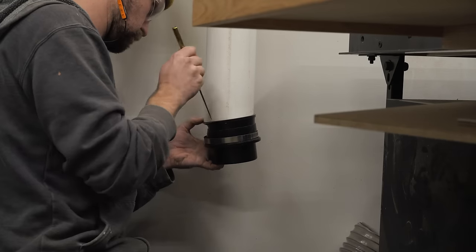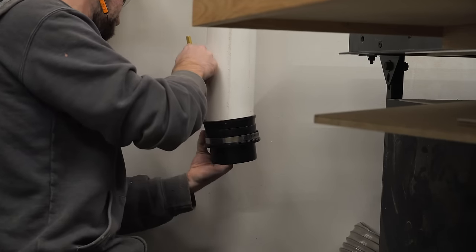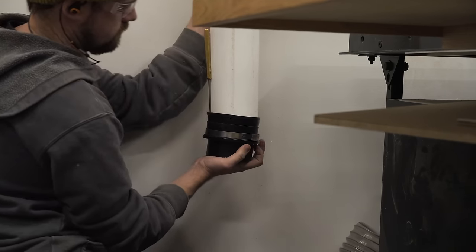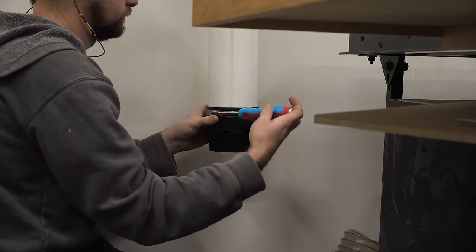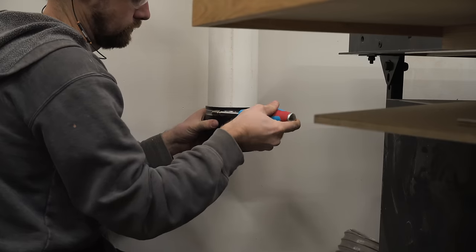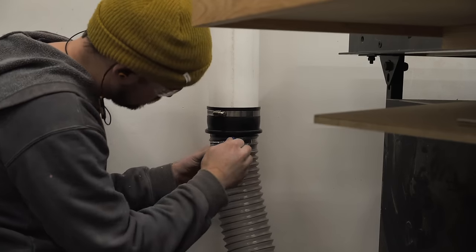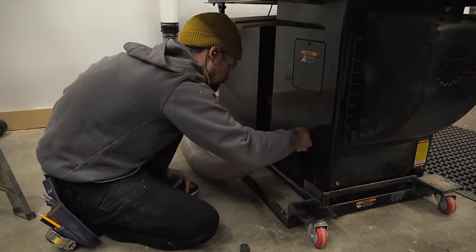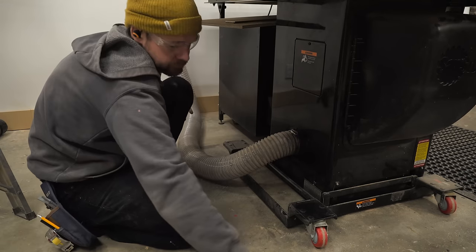Then I could attach the port — this is known as a swivel port, it's also a Rockler product. I used my ice pick to slide it into place. The reason this thing is called a swivel port is because the base of it turns to relieve pressure off of the hose so that it doesn't get dislodged when you move your tools around. I have every single tool in my shop on wheels and the table saw is no exception, so hopefully this will prevent the hose from dislodging over time.